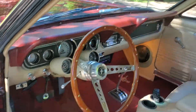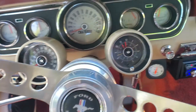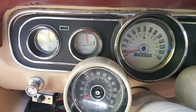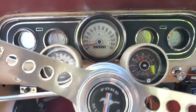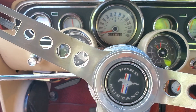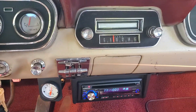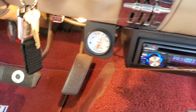Got the classic wood steering wheel, rally pack, 140 mile per hour speedometer. Fuel gauge works, oil gauge works, temperature gauge works, tach works. Aftermarket radio. The volt gauge here is not working, so there was an added volt gauge installed afterwards.